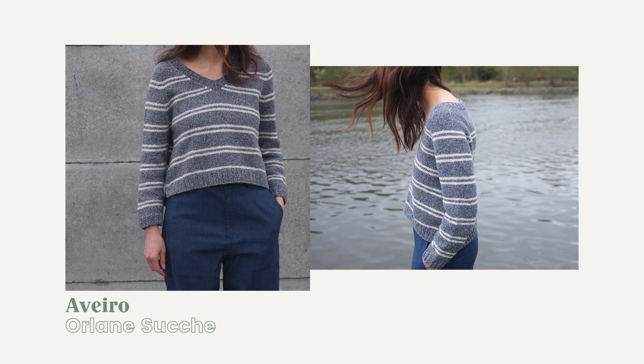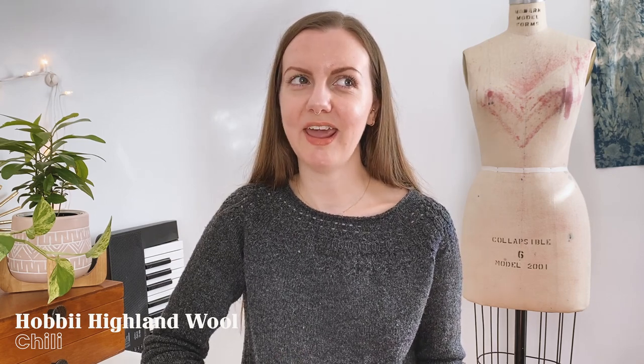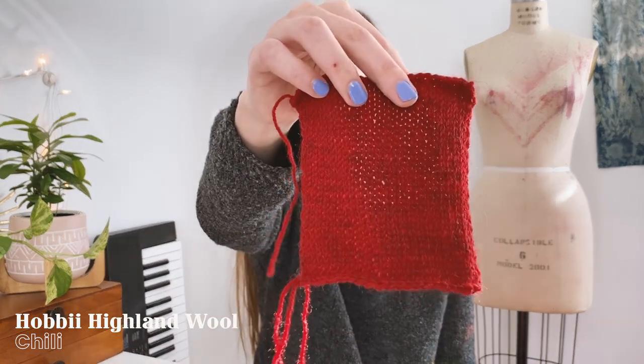I have become increasingly interested in V-neck sweaters lately and I've never actually knit a V-neck pullover, so I think what I'm going to knit is the Averro Pullover by Orlane Souche. I already own the pattern and I think the weight of this yarn will work with the gauge really nicely. I love the thin stripes in the pattern but for my version I will just keep it solid in this lovely Chili color. I've been making a lot of very woolly warm sweaters and I think what I really want now is a slightly more lightweight, easy sweater I could wear well into spring, and I feel like this yarn is perfect for that.